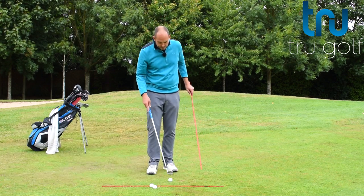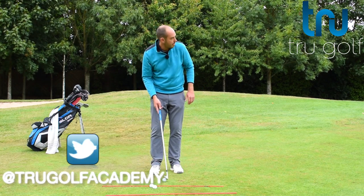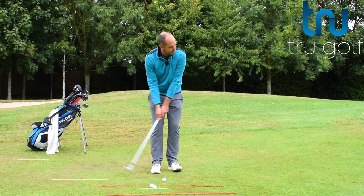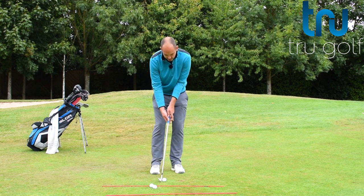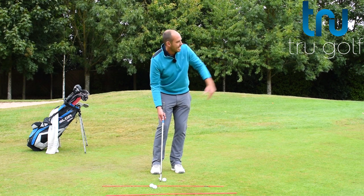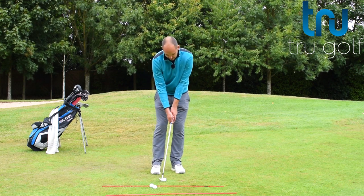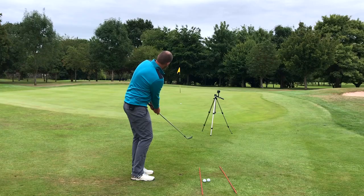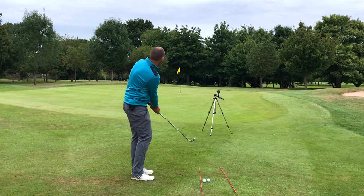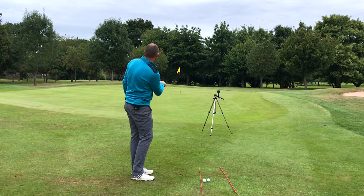So chipping — let me just hit one. As I said, I'm trying to fly this and land it a couple of yards onto the green. I've chosen a nine iron because I want to fly it about 30% and let the ball roll about 70%. So it landed a yard and a half or so onto the green, running and releasing.